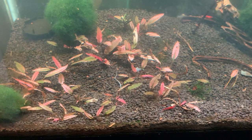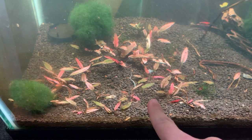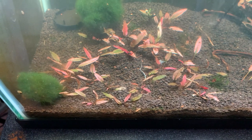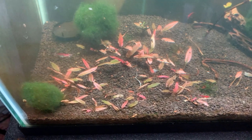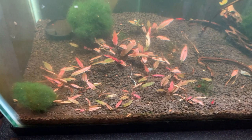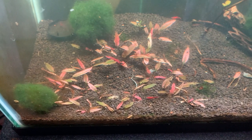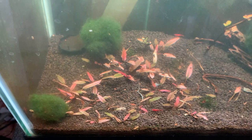Welcome to another video. Today I'm going to show you how I successfully grow Crip Pink Panther — the pink Crip — without any CO2, and how I get the desired pink color without CO2. A lot of people think Crip Pink Panther is a hard plant that needs CO2 and a bunch of fertilizers, but the truth is you don't need all that stuff.